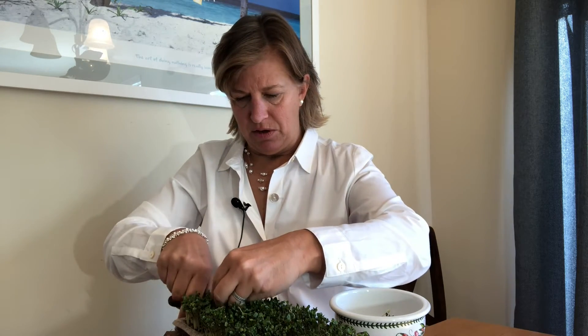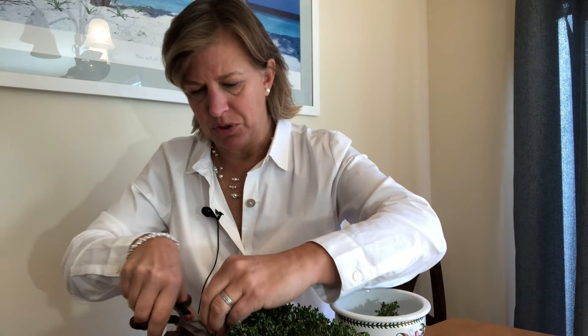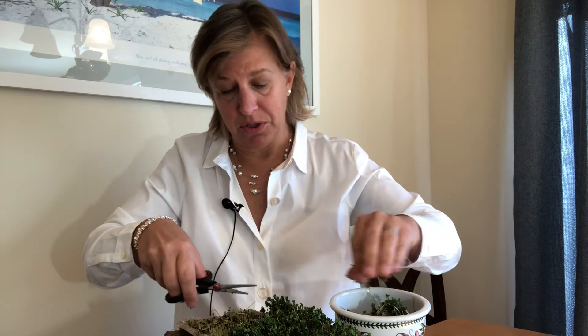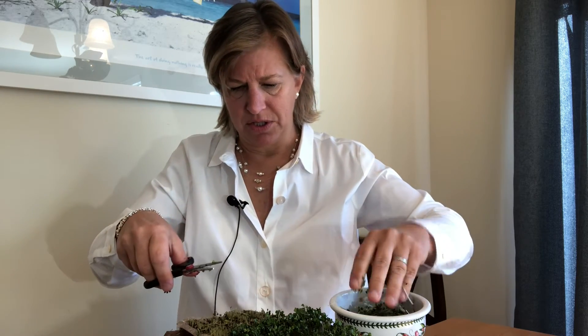We can add these to salads. I love to add them on top of tacos, as well as into smoothies, and I'm sure you'll find many creative ways to use these really nutritious little sprouts. You can add them on top of sandwiches, in addition to or instead of lettuce. As you can see, it does not take long — you just have to snip them.